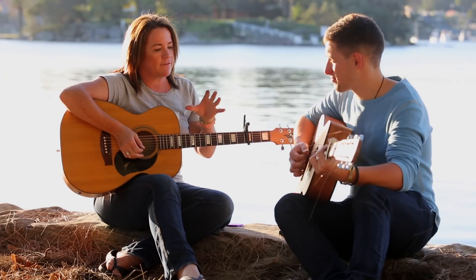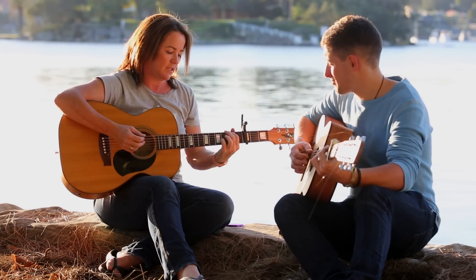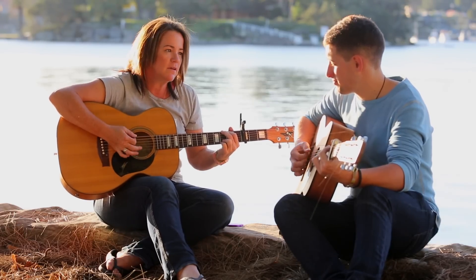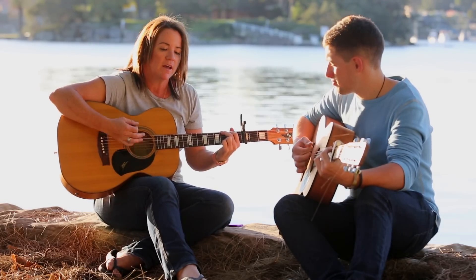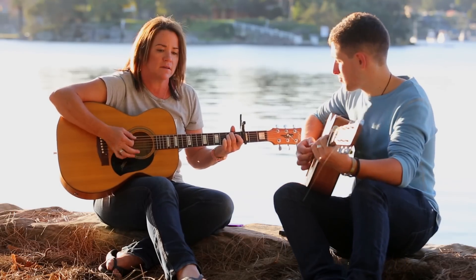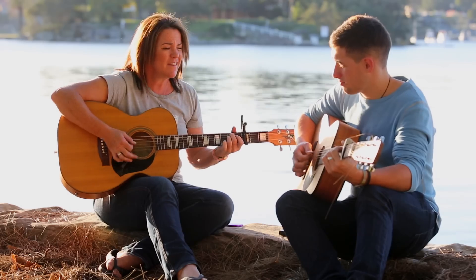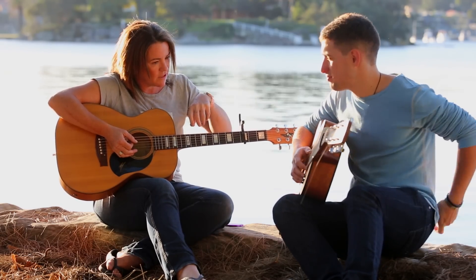Coming out of that intro, the chords over the verse are pretty simple — just a G down to the E minor. 'I get up in the evening' — G to E minor — 'and I ain't got nothing to say, to come home in the morning, I go to bed feeling the same way.' That's the first half of the verse.